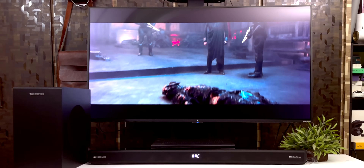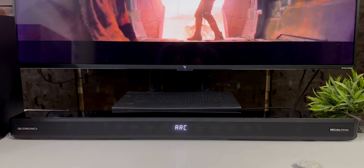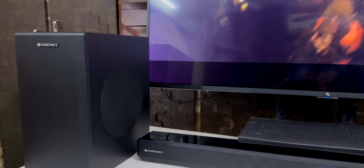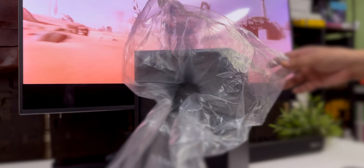Dolby Atmos support is the main feature here. You can also enjoy virtual 5.1 surround sound support with quad speakers. The audio output is very loud and can easily cover a mini hall. It also has subwoofer support for a big 4.1 channel audio experience.